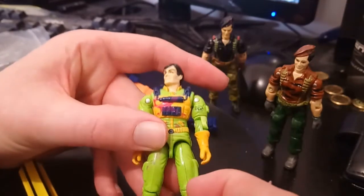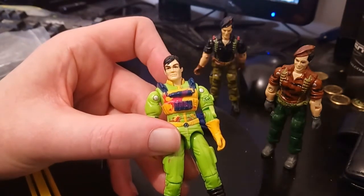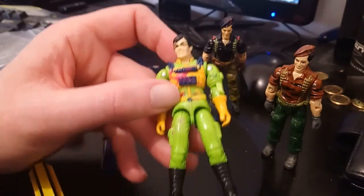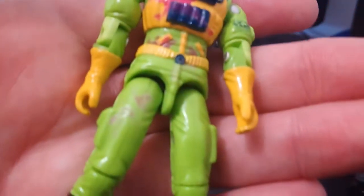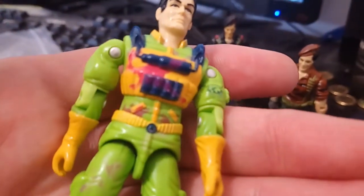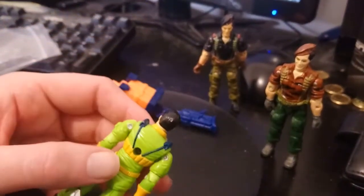One of the gimmicks, and you can kind of see on the figure, is they've got this color-changing gimmick that is activated by the water. On his leg, if you can see that — he's got a bit of a smudgy purple pattern there, and also on his chest piece as well. That was the thing — when you'd fire water at these guys, that would happen.